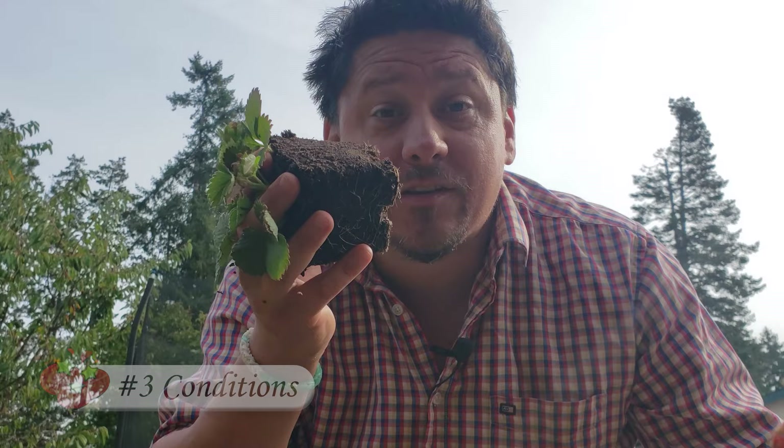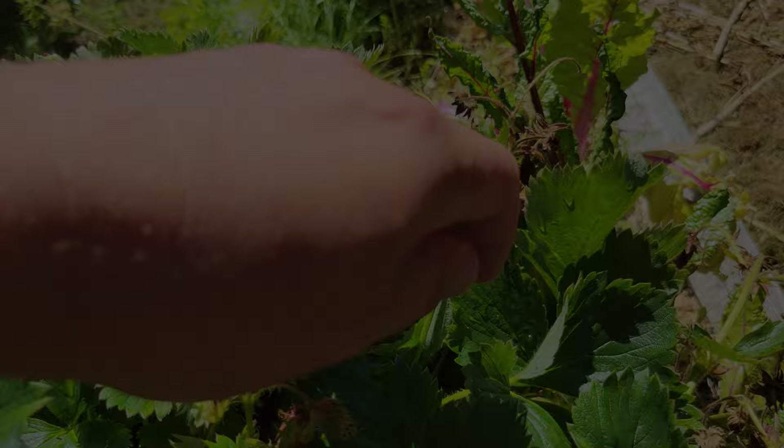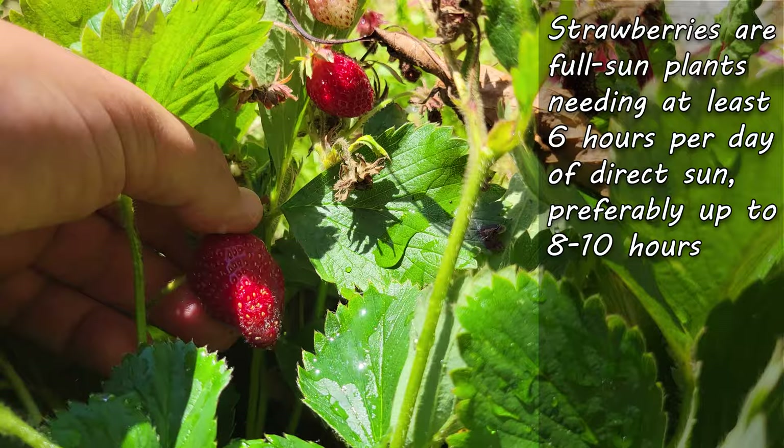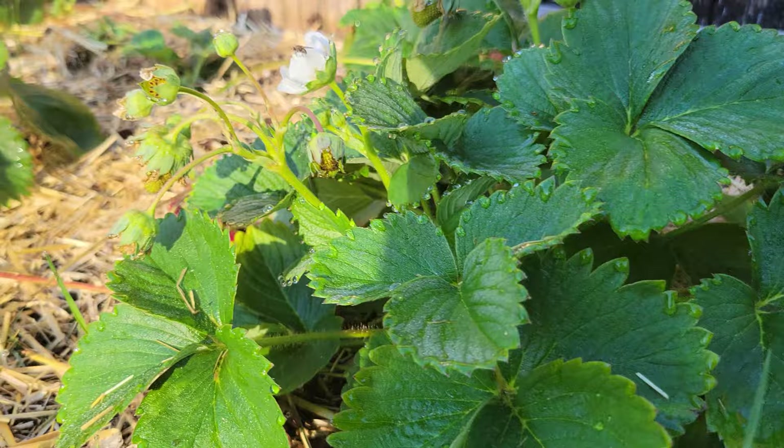And finally, the third parameter governing your strawberry success is the right conditions. Your strawberry plants need the right set of conditions to produce that epic bounty. We're talking light, moisture, and the soil specifically. Strawberries are a full sun plant, growing best in eight hours or more of direct sun per day. As a minimum, though, shoot for six hours — anything less and you'll start to see smaller harvests for sure.